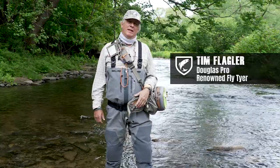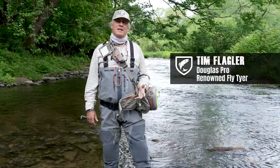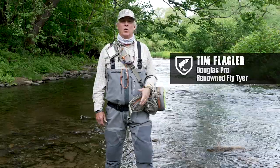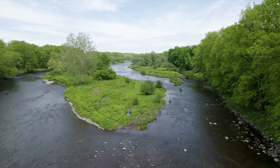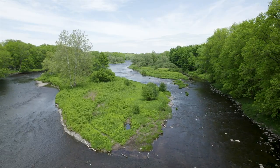Hi everybody, I'm Tim Flagler. I'm up here on the Salmon River in Pulaski, New York, with Douglas Outdoors. It's late spring, early summer, and we're fishing for smallmouth bass today.